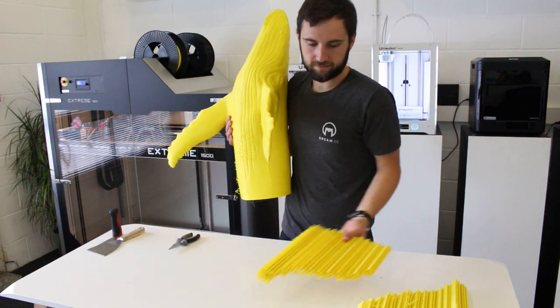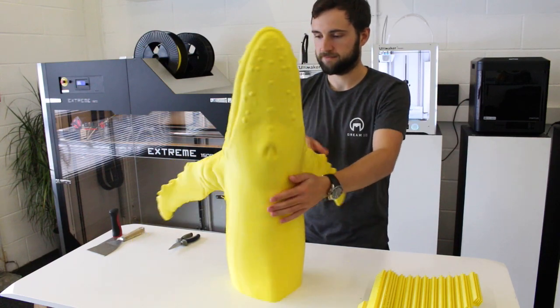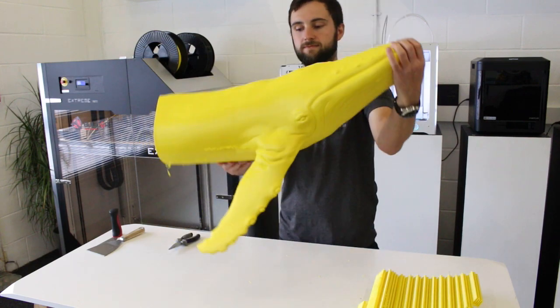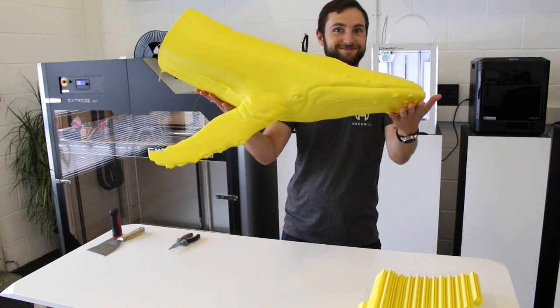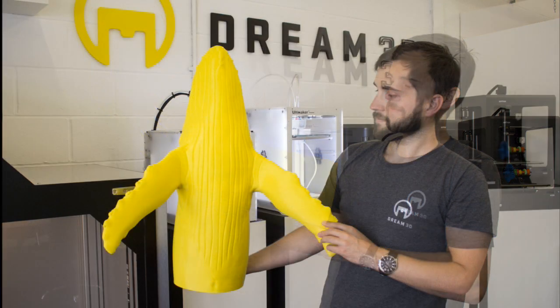There was a small amount of cleanup once the supports had been removed — we used some filament cutters and a small sanding item. Here's the final model, and it took just under 80 hours to complete.